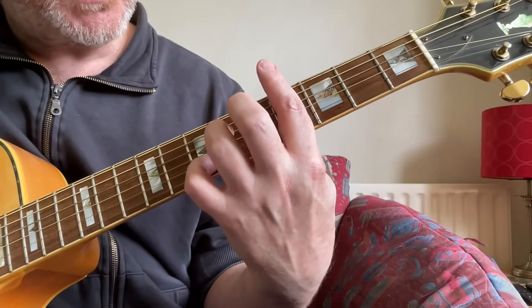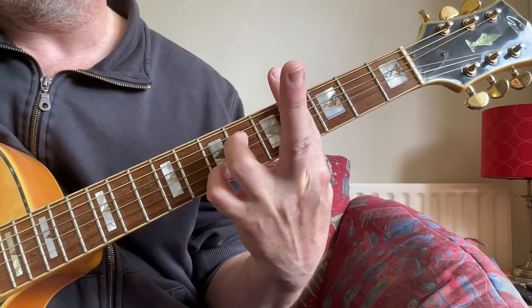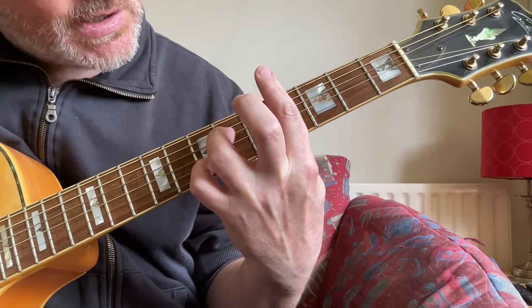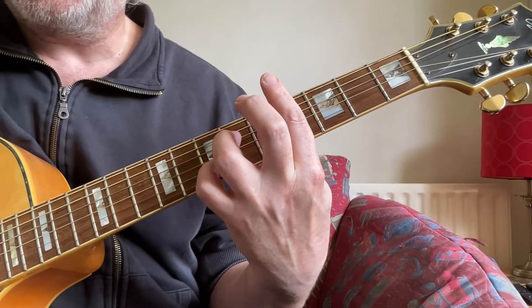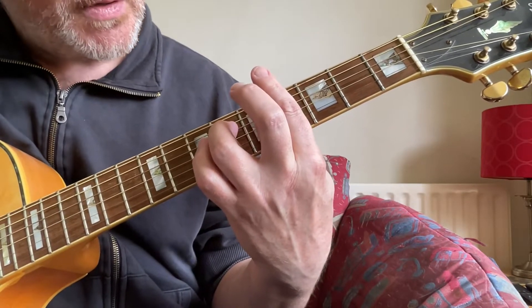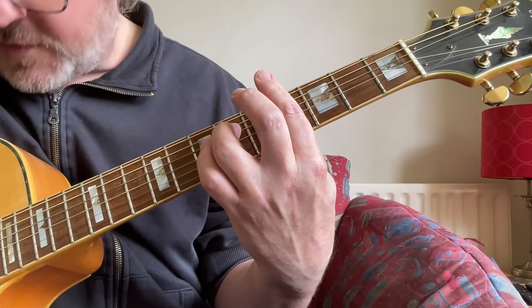The first chord is a G-sharp minor 7th. Play 6, 4, 7, 4. And take your pinky off. Play 6, 4, 4, 4.